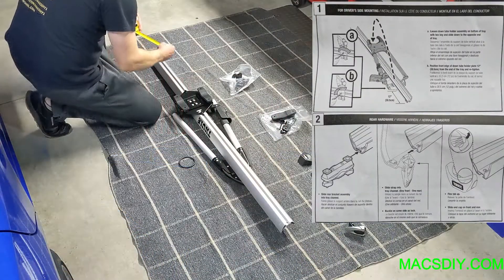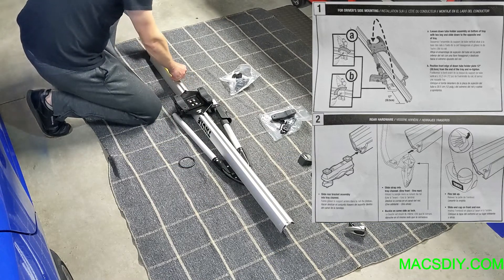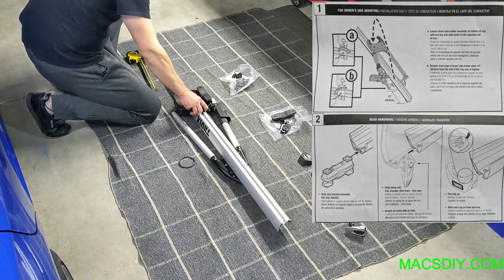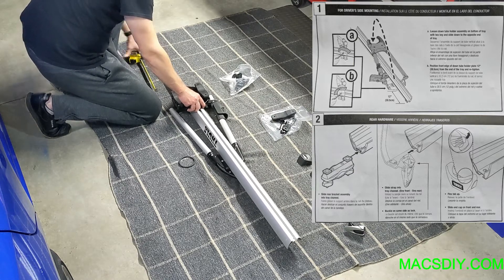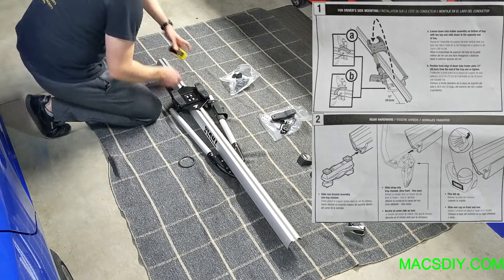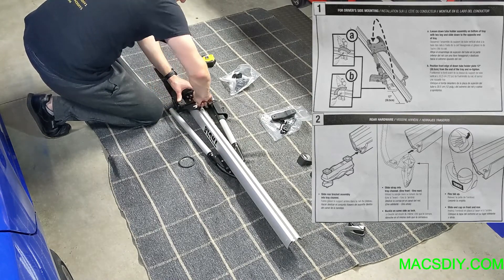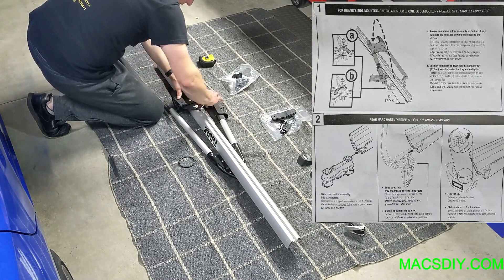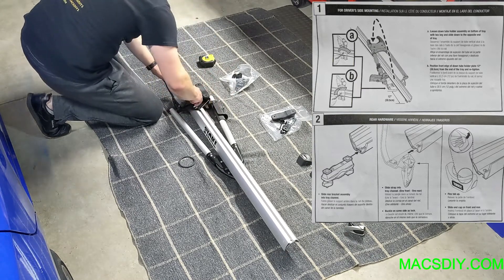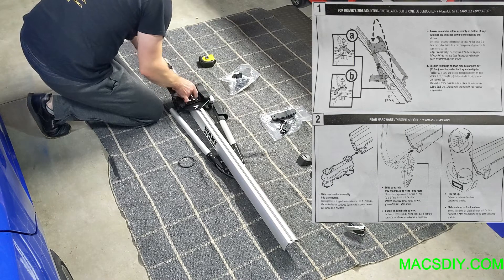The first thing you do is loosen the tube holder assembly on the bottom of the tray with the hex key and slide it down to the opposite end of the tray. Once that's done, position the front edge of the down tube holder plate 12 inches from the end of the tray, then retighten it. After that, take the slide rear bracket and the slide strap and place those into the tray channel.